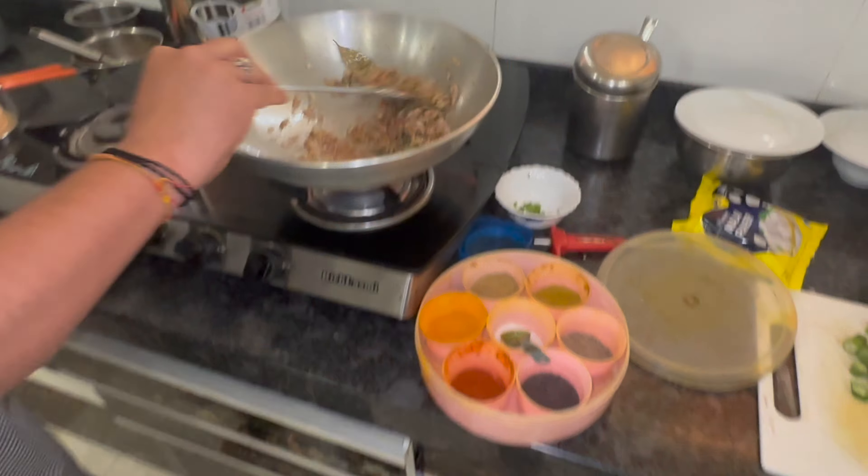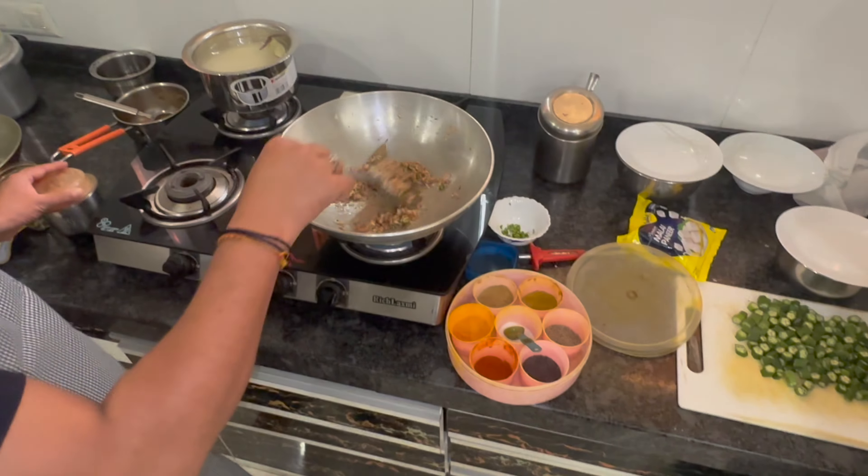Welcome back to Teach A Man To Fish Channel. We went all the way to India to bring this recipe into your kitchen: home-cooked curry chicken. Let's go ahead and get started.